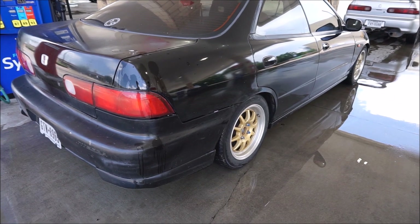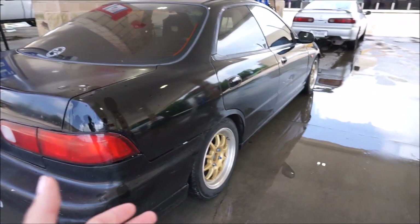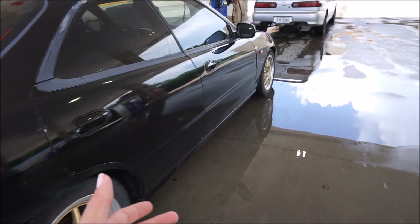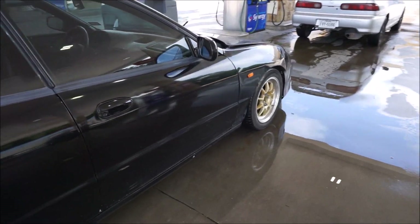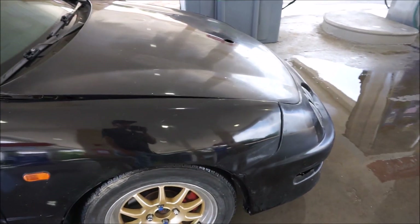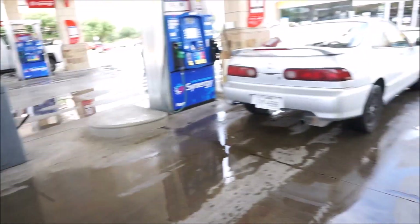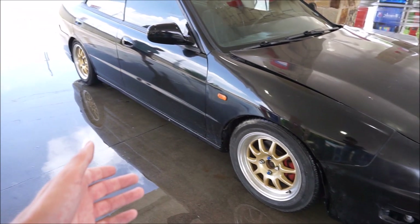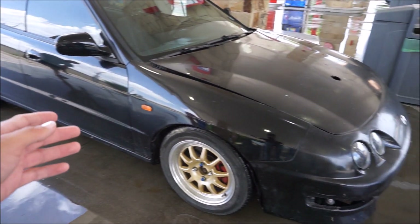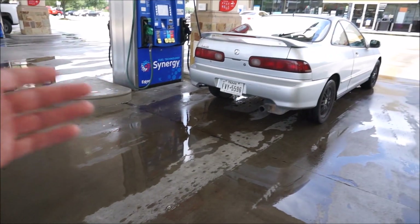Alright everybody, as you can see we picked up the car. A little bit of information: the reason we picked this up is because it is a GSR four-door Integra and it has the B18 C1 in it. We picked this thing up for very, very cheap and you already know what's going to happen. It's got a whole bunch of goodies we're going to cover when we get back to the house, but for right now we're just getting this thing ready and heading back to Austin.